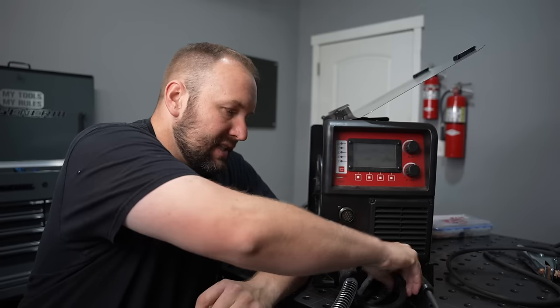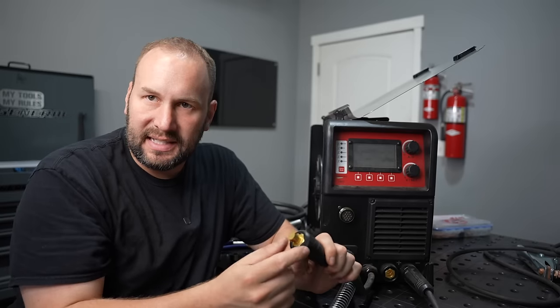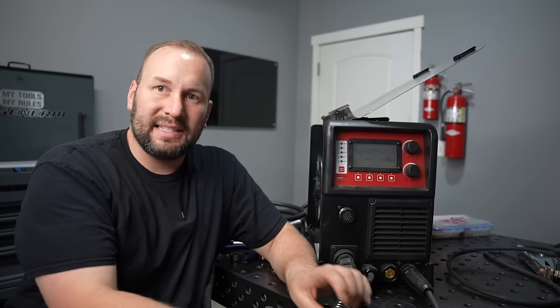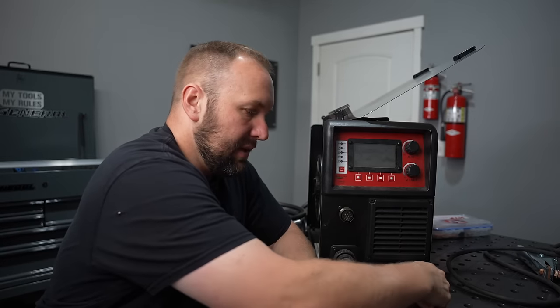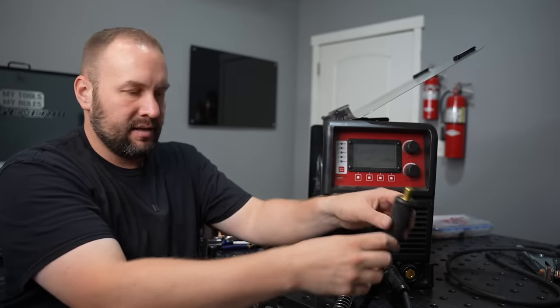Now here at the front of the machine is a step a lot of people overlook: with self-shielded flux core, the polarity is almost opposite of what you'd run with solid wire or gas-shielded flux core. I need to remove the lead for my MIG gun — these are often DIN connectors that just screw in. I'll move my work clamp and connect it to the positive terminal, then connect my MIG gun to the negative terminal. This is DC electrode negative, and it sends more heat into the material than into the wire. Because you're dealing with that tubular wire, you don't want to send all the heat into it — this makes it run so much better and you get a lot less spatter.